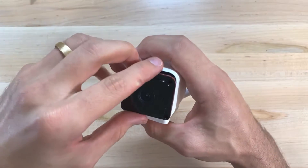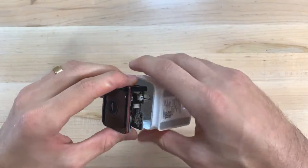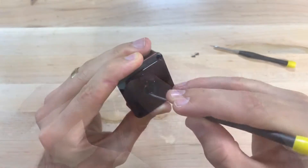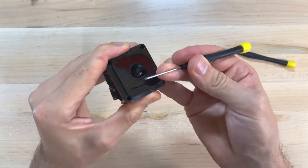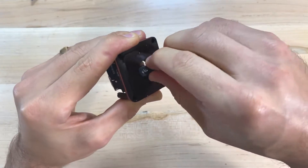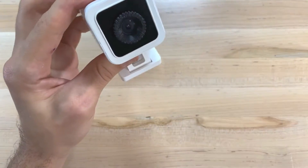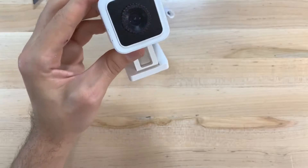Before we start, just a warning that this mod requires disassembling the camera, which will definitely void your warranty. We're also going to be removing a lot of the waterproofing glue and seals, so it's best if you're planning on using this indoors or in an area that's protected from the environment. And finally, this is a pretty simple modification and should only take around 20 to 30 minutes to complete.